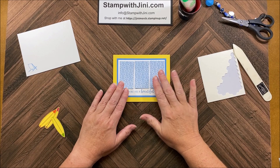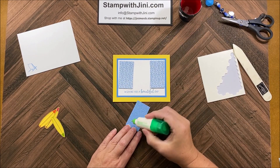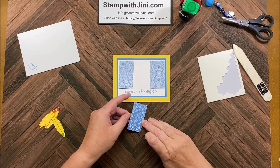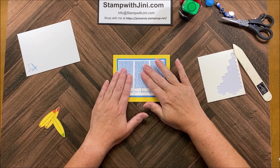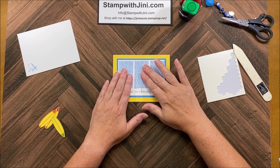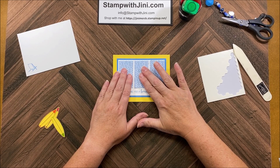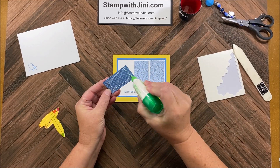I like to start in the center because then I can adjust my margins appropriately if I am slightly off. You can use your grid paper if you'd like to do this. The multi-purpose glue allows me to shift a little bit once I have the panel in place before I burnish, which is why I like to use it for this kind of thing. I'm going to adhere these down left and right.